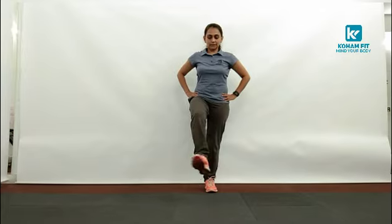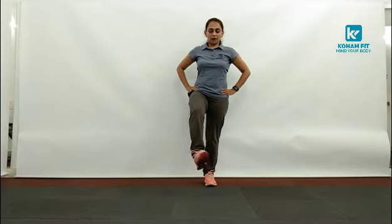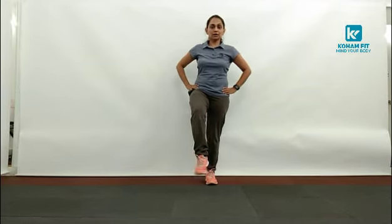And last, ankle rotation. 1, 2, 3, 4, 5, 6, 7, 8, 9, reverse: 10, 9, 8, 7, 6, 5, 4, 3, 2 and 1. Change leg.